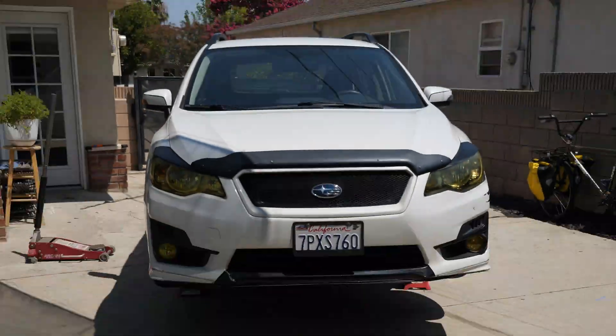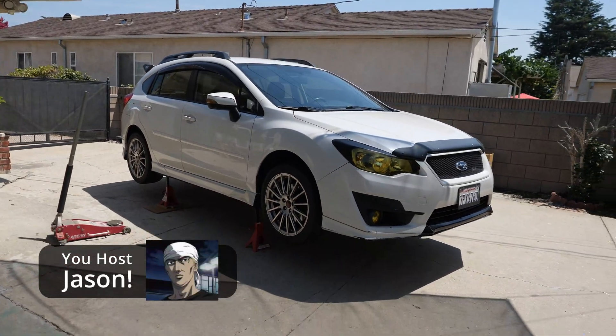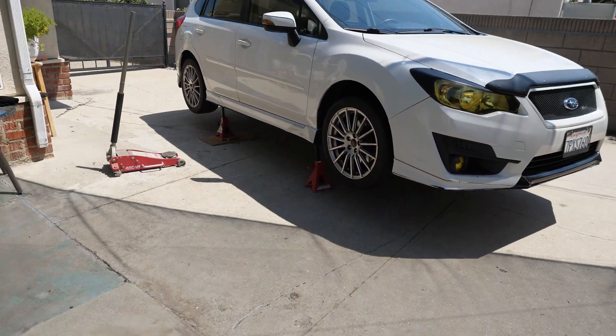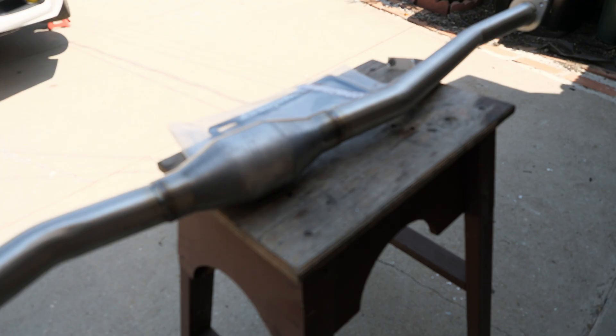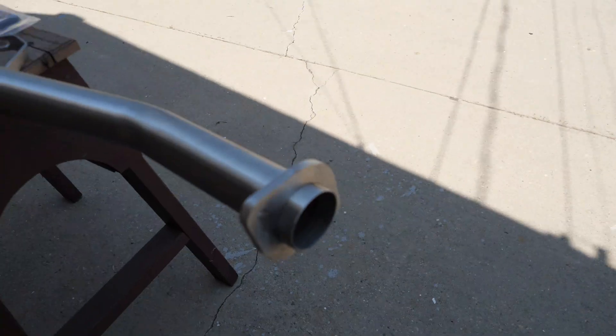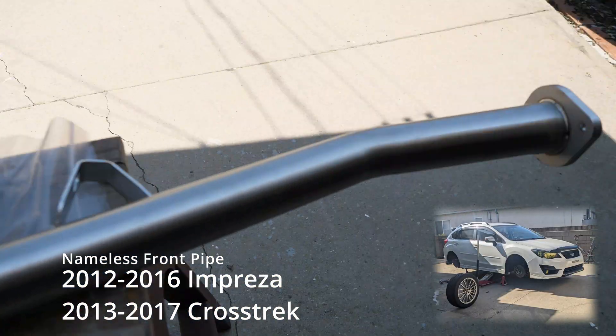I'm a prospector looking for some rare earth metals. Back on jack stands yet again — it's the Subaru Impreza. Today we have something kind of interesting because I haven't been able to get this piece until now. It's been about two months. Here it is — it'll be a surprise. This is a Nameless 2012 to 2016 Impreza front pipe, or 2013 to 2017 Crosstrek front pipe.